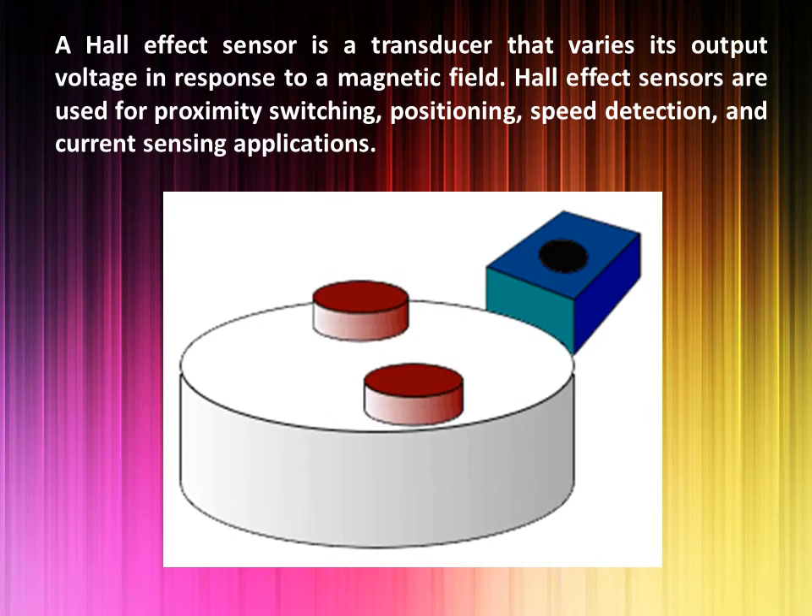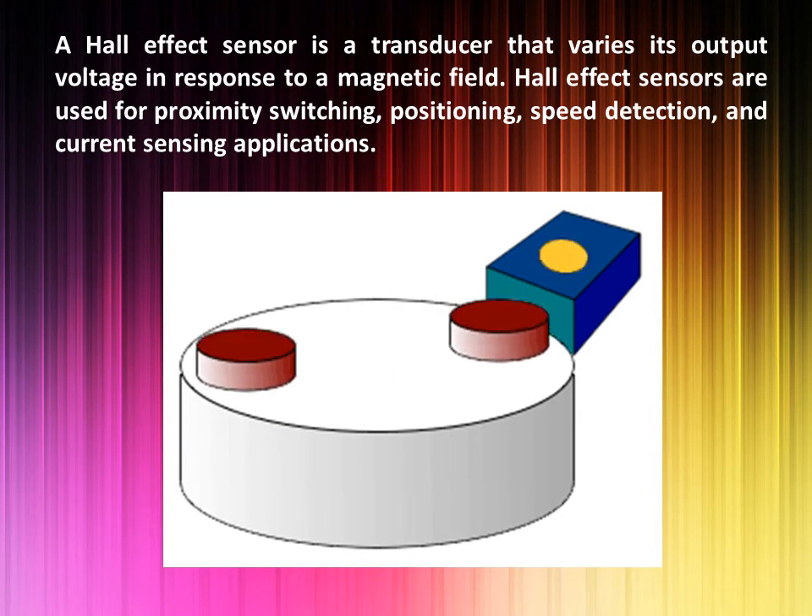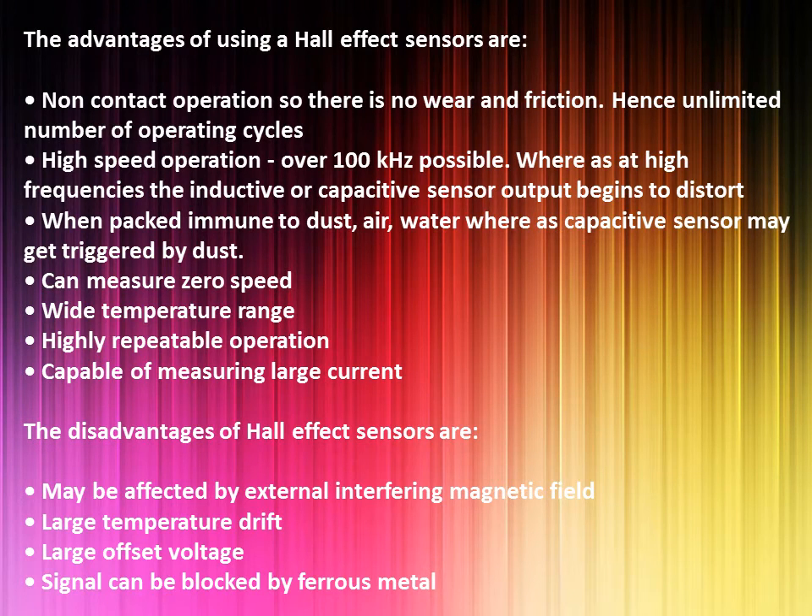The Hall effect voltage is the signal output and used to sense an object near it. The advantages of using Hall effect sensors are: non-contact operation, so there is no wear and friction, hence an unlimited number of operating cycles. High speed operation — over 100 kHz possible — whereas at high frequencies the inductive or capacitive sensor output begins to distort. Immune to dust, air, and water, whereas a capacitive sensor may get triggered by dust. Can measure zero speed. Wide temperature range.